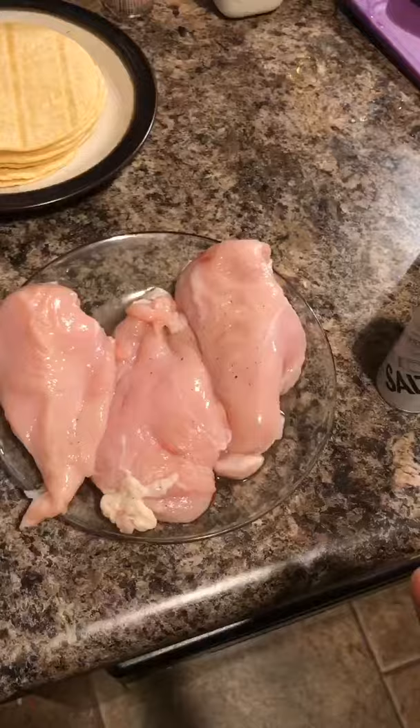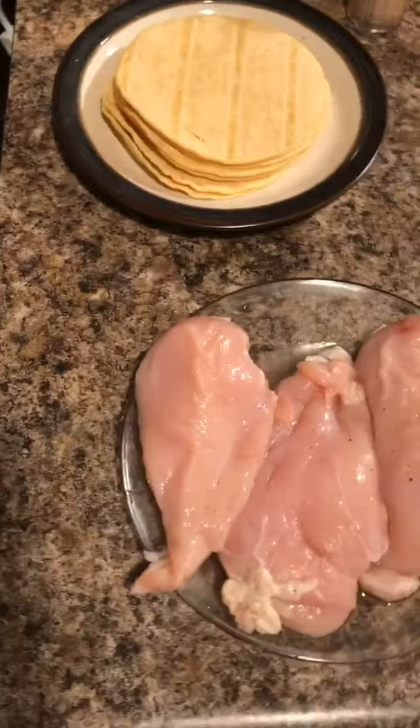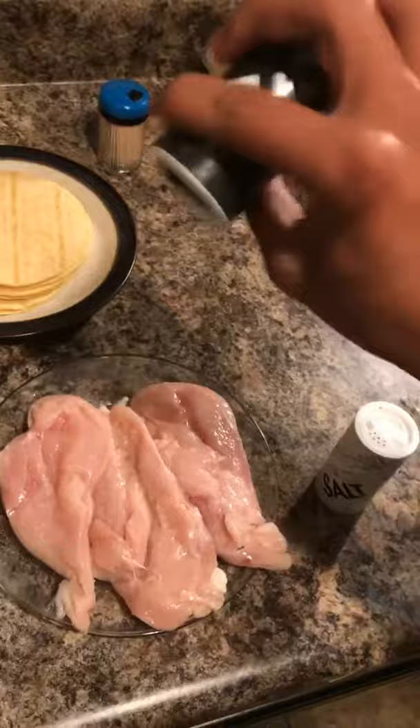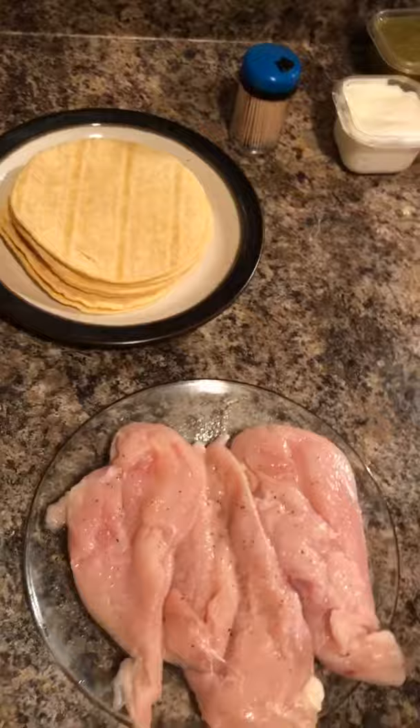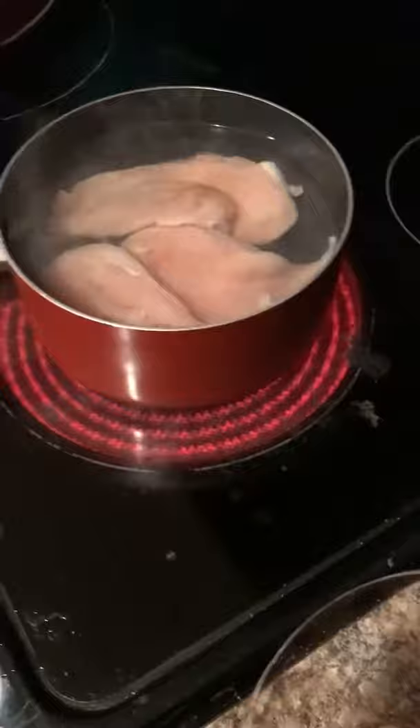The first step of making this dish is to add the salt and pepper to the chicken so we can boil it. We are going to add some salt, add some pepper, and make sure to get both sides. After that, we are going to go ahead and put the chicken to boil and leave it there for a couple of minutes.